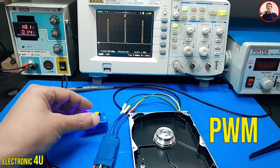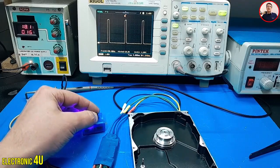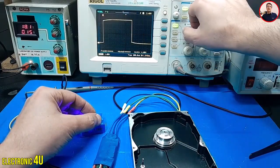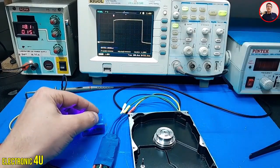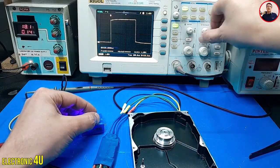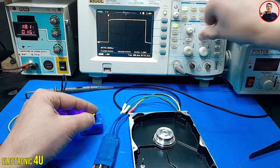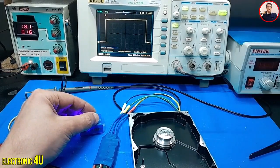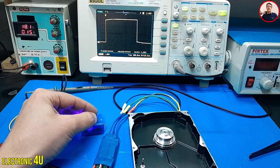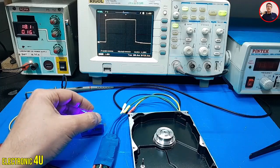I turn on the oscilloscope to see the signal. You can see the PWM signal on the oscilloscope. The frequency is 50 Hz. As the knob rotates, the duty cycle changes. The maximum duty cycle is 10%, and the lowest value that causes the motor to shut down is 5%.